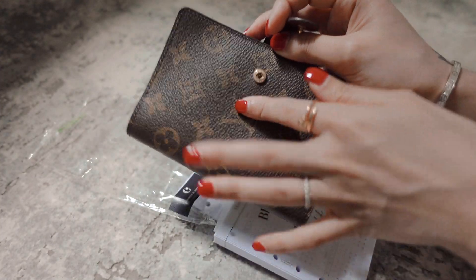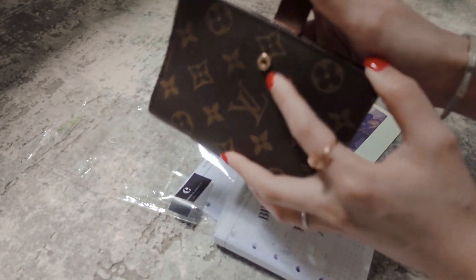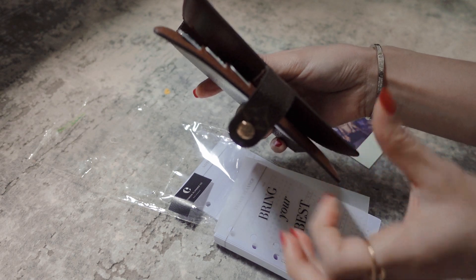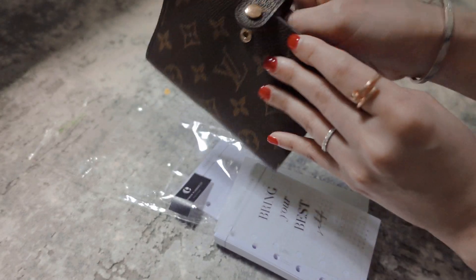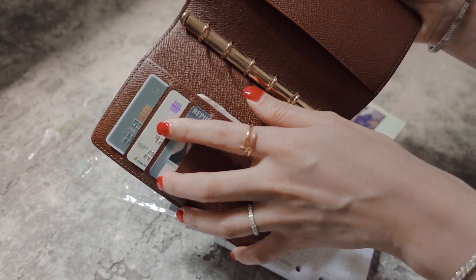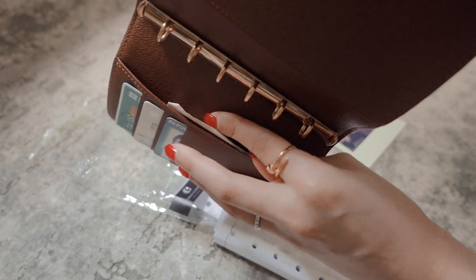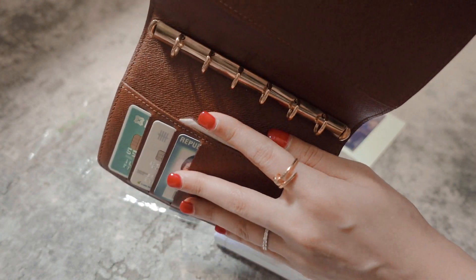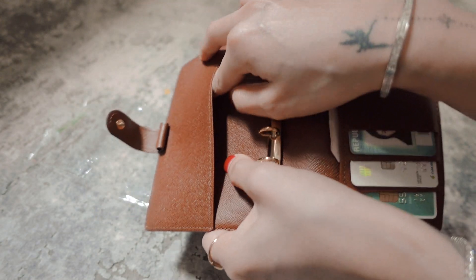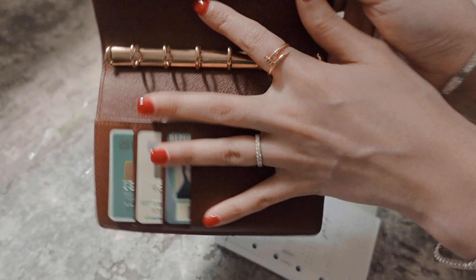So this is what the LVPM planner looks like. It has a button closure. Mine's really really old so I guess that's the reason why you can see the ends are kind of flapping out a little bit. When you open it, on the left it comes with three card slots, a little back slip pocket where I just used to keep some cash, and another slip pocket right at the back where you can keep whatever random stuff you may want.